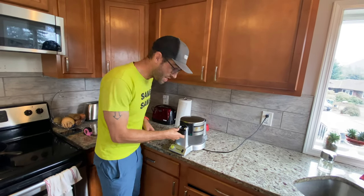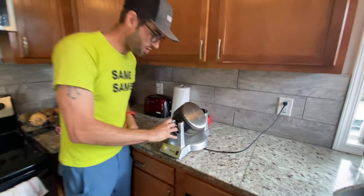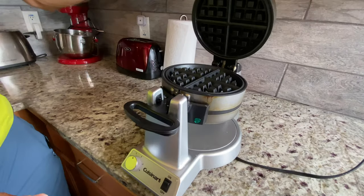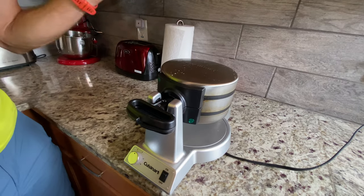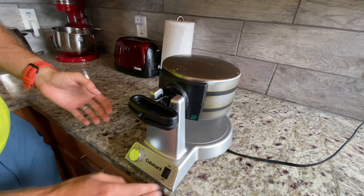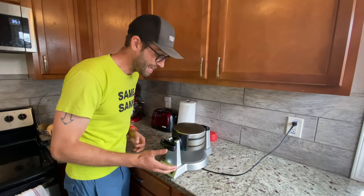Now, you will see that it rotates from this way, pour the batter in, starts to cook, rotate it around like so, and look at that. It is a little bit messy because I am not here to try to oversell you on anything — I am just a real dad who actually makes waffles in the morning for his kids.